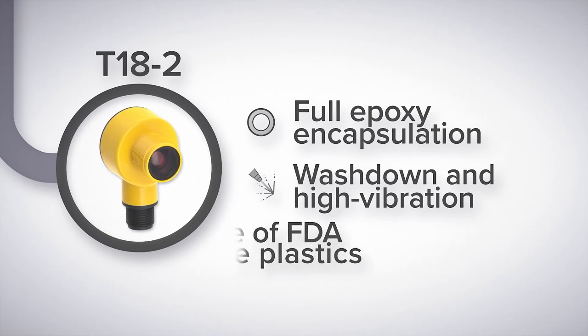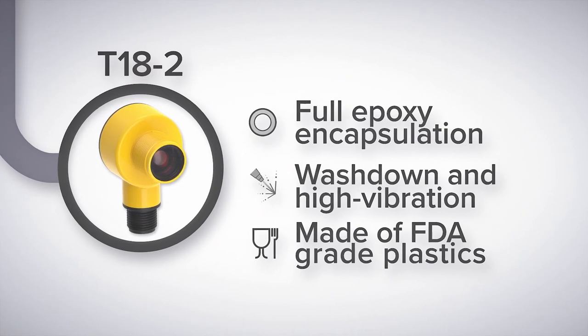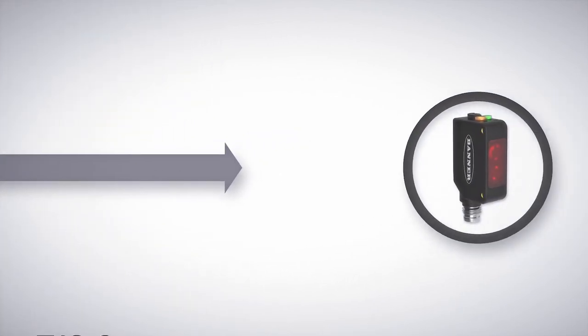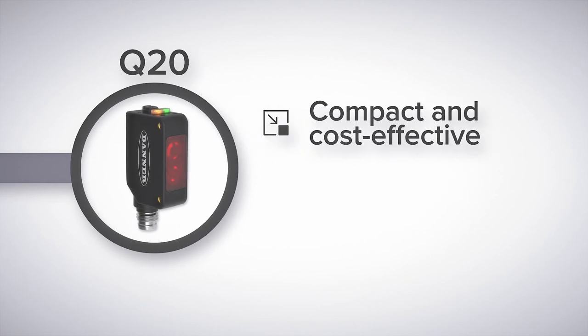The T18-2 is made from FDA compliant plastics for use in food and beverage applications while also providing excellent cleaning chemical resistance. Or if you need a smaller or rectangular form factor, look at the Q20. The Q20 is compact, cost-effective, and features an easy to mount standardized footprint.